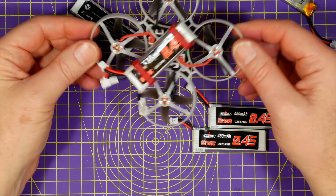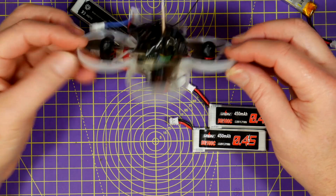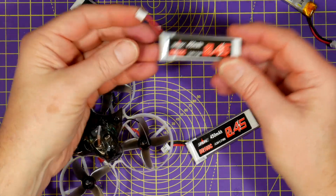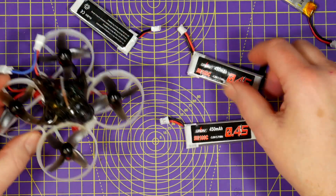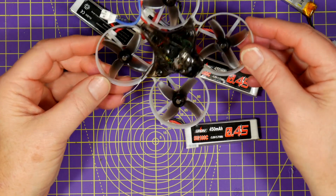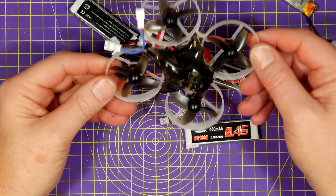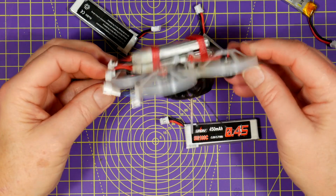I wasn't expecting much from the money but these are incredible value. If I'm just cruising around I can get nearly 7 minutes of flying time, but for normal acro flying I'm getting at least 5 minutes, which is fantastic value. And this gives me plenty of flying time while I charge the other batteries.